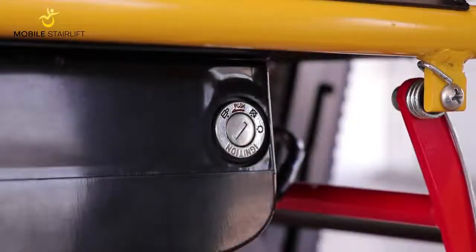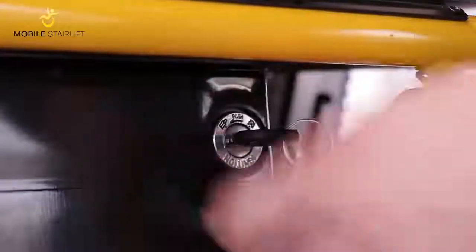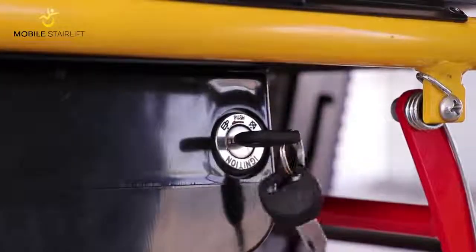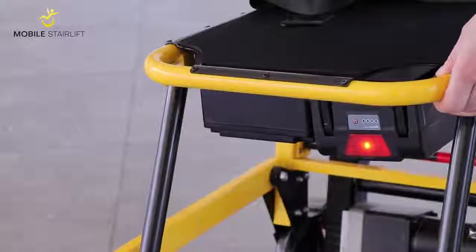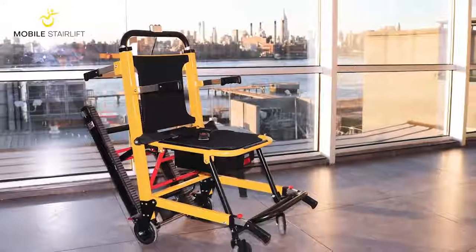Once the battery is fully charged, insert the key on the side of the battery and turn it clockwise to the red circular symbol to power on the battery. The red indicator light will illuminate when the battery is powered on. The stair lift is now ready to use.